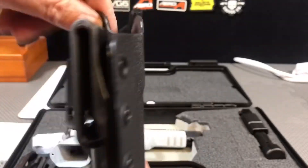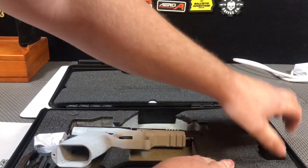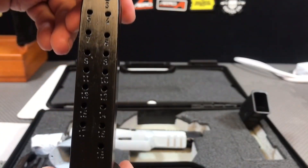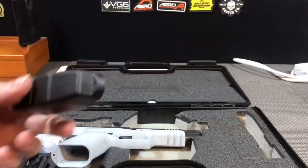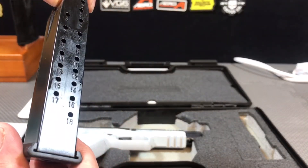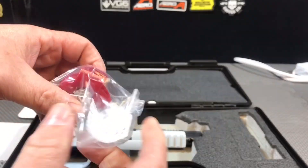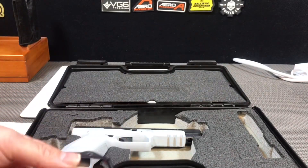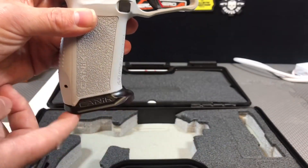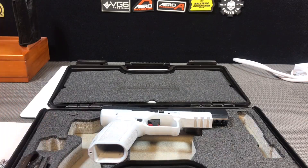Here's a look at the holster that it comes with — not too shabby. Here we are taking the non-communist 20 round magazine out of the case along with the speed loader that comes with the gun. Beautiful 20 rounders — for you people that live in communist states, you're probably salivating over that, but fight the good fight and sue your state. Here's the trigger lock that comes with the firearm. The gun also comes with a magazine well, which makes it a nice little addition if you shoot it a lot or plan to use it in competitions. Definitely a good starter gun for getting into the shooting sports.